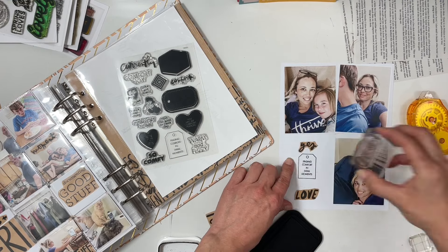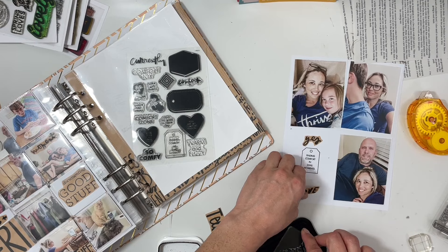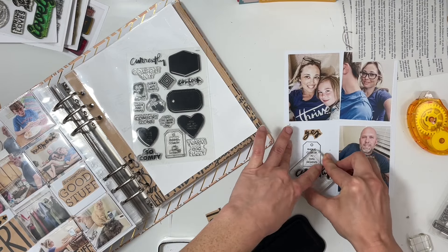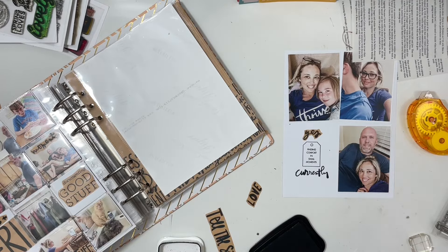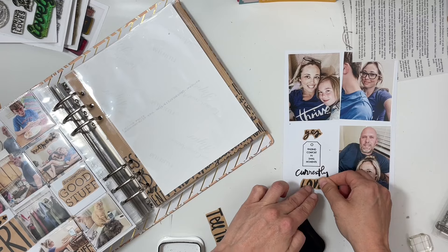I have 'yes,' a little tag stamp that says 'finding comfort in small moments,' 'currently,' and 'love.' I love how this turned out — it's so simple and quick, but I love how there were all these photos of my family members.